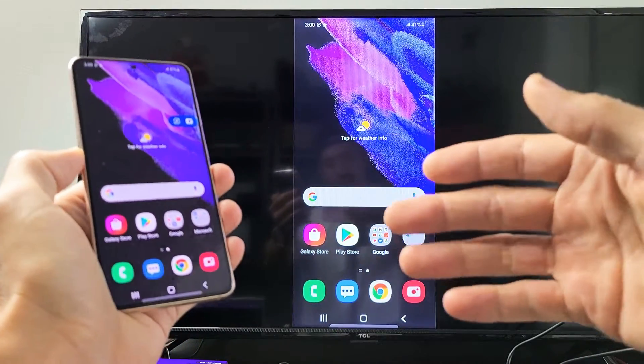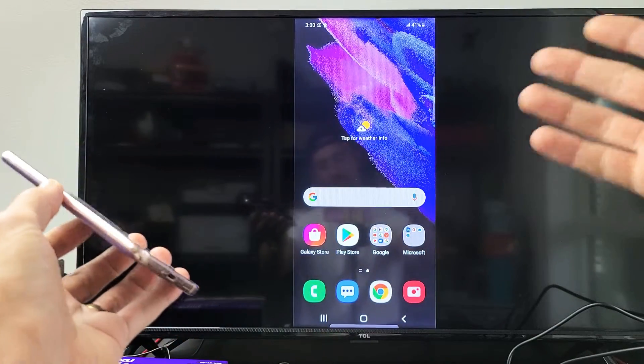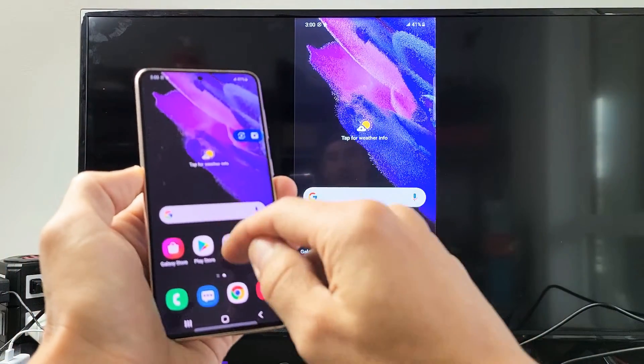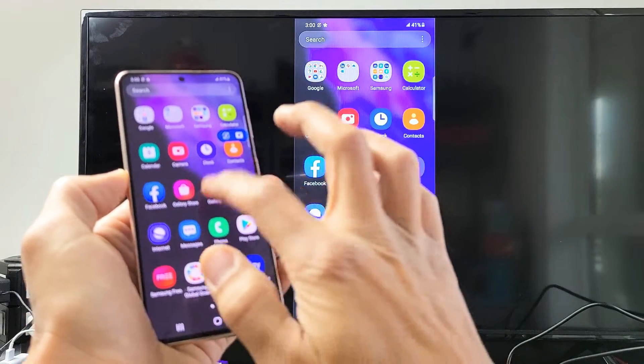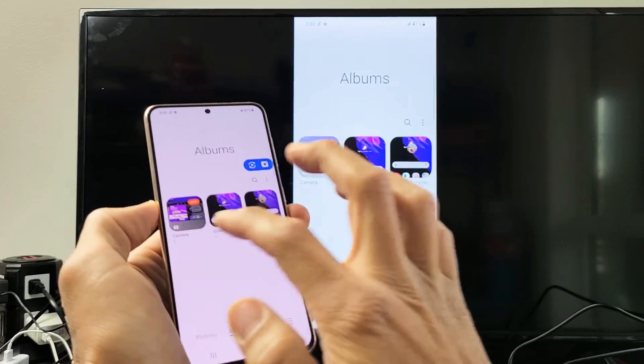This is great for showing your photos and videos stored locally on the phone to the big screen to show your family and friends, as well as work documents and whatnot. Let me show you a quick video and a photo as well.